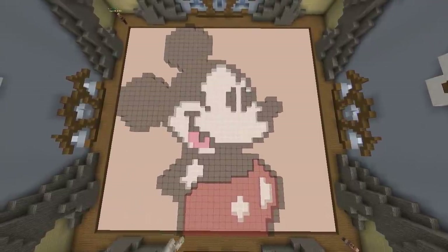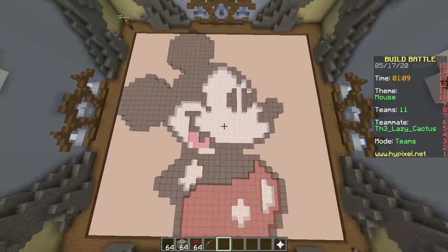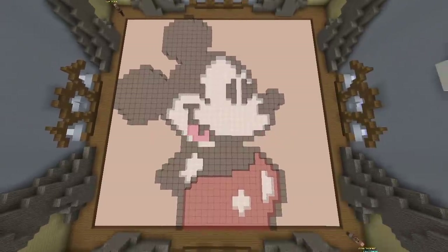Anyways, that's our build — is it gonna win? Totally. Voting, here we go. There's a Mickey Mouse.